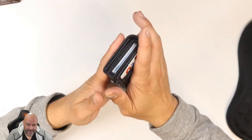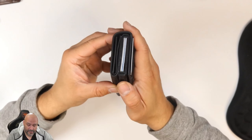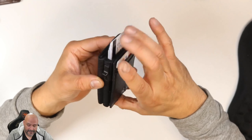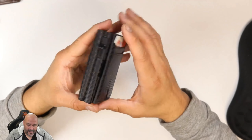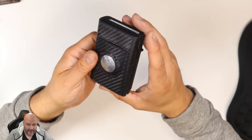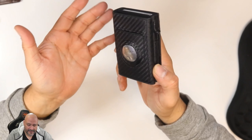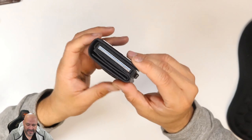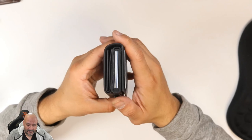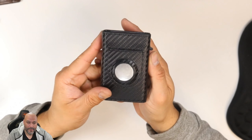This is a pretty awesome wallet. You just have to make sure everything is nice and neat and don't accidentally push the button. You can fit this anywhere — a purse, your back pocket, your front pocket. If you're going out, this is a great way to carry your stuff. The bulky part is only the cards, but you can minimize down to five cards. Very simple and easy to use — I hope you guys enjoyed the video.